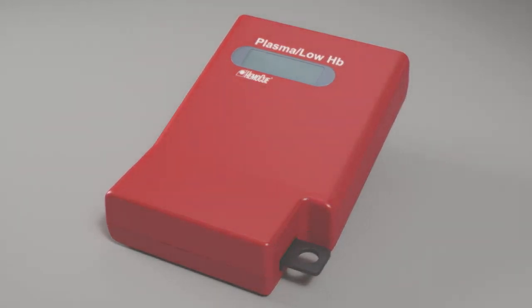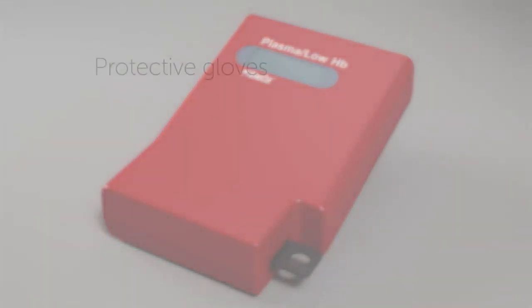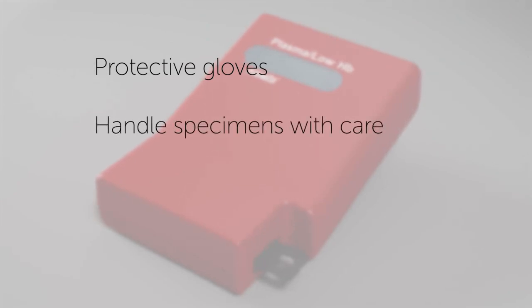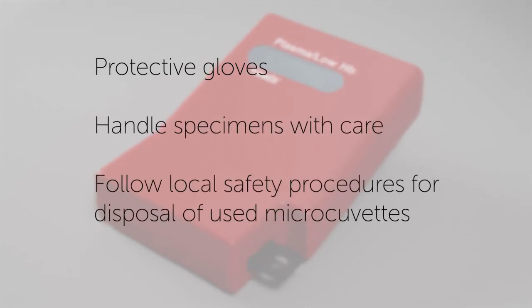For your own safety, please remember to wear protective gloves, handle specimens with care, and follow local safety procedures for disposal of used micro-cuvettes. For more information, please visit HemoQ.com.